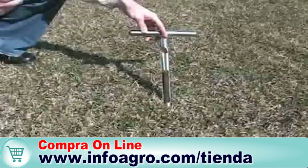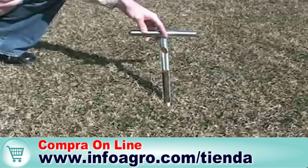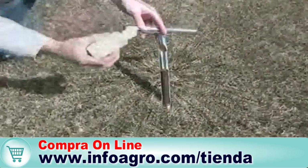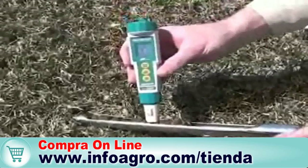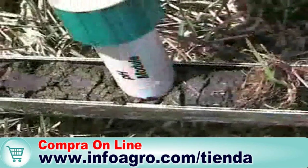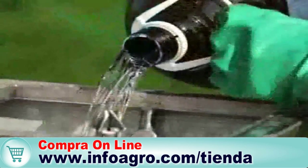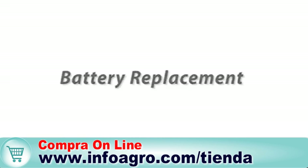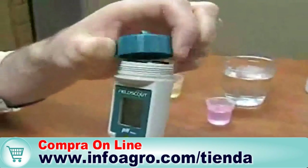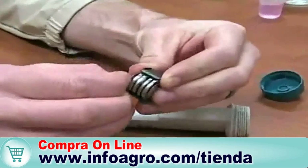Because the sensor has a flat surface, it can also be used on soil cores. Here we've drawn a sample with our model J soil sampler. Moisten the exposed surface, then press the sensor onto the soil. For liquid samples, simply dip the sensor into the sample.